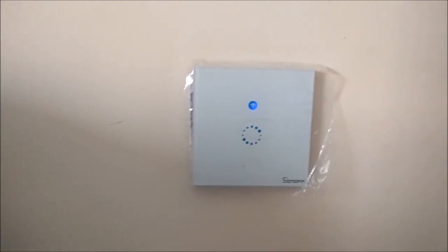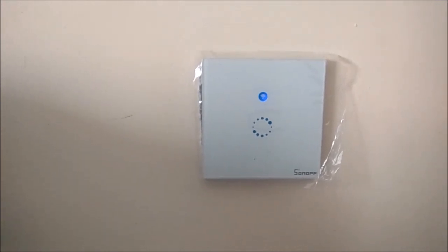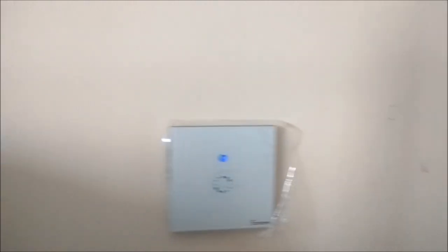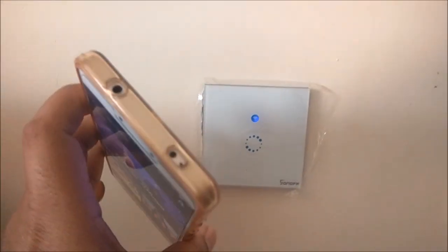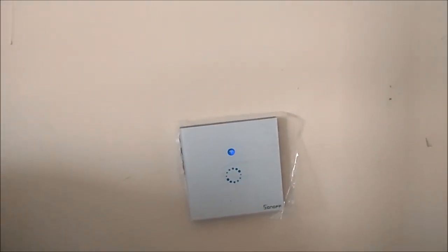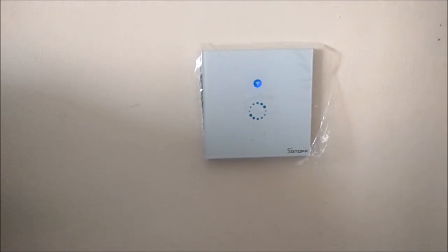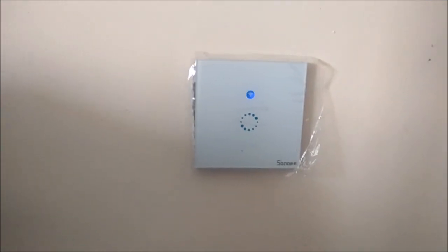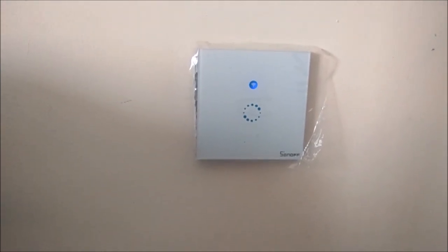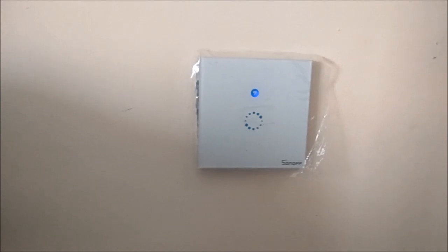Another variant of it is the Sonoff T1 — it's also a touch switch and it comes with RF capabilities, which is an additional feature. You can use that feature if you have an RF enabled mobile phone like the Redmi Note 3 or Redmi Note 4 — the RF is next to the mic, you can find it. So you can use that as well, and that is actually good when you don't have a Wi-Fi connection or you have Wi-Fi or broadband issues. So that's all for this video my friends. I hope you like this video. Please subscribe to our channel and like and share our videos. Thank you, thank you once again for watching this video. This is Vivek signing off from Innovative Edge Technologies.